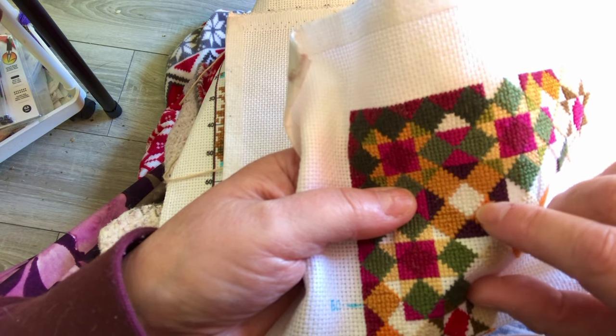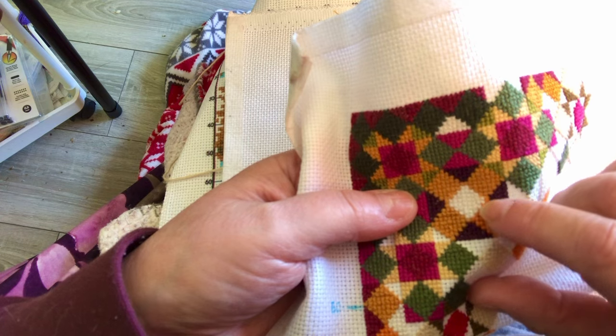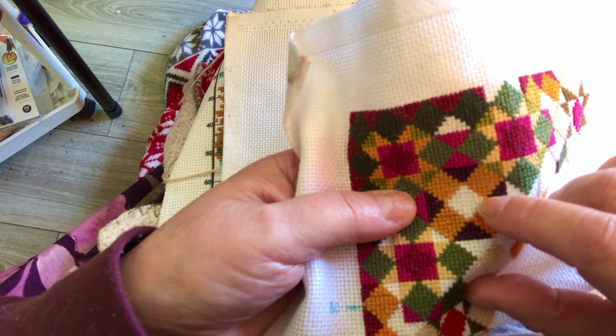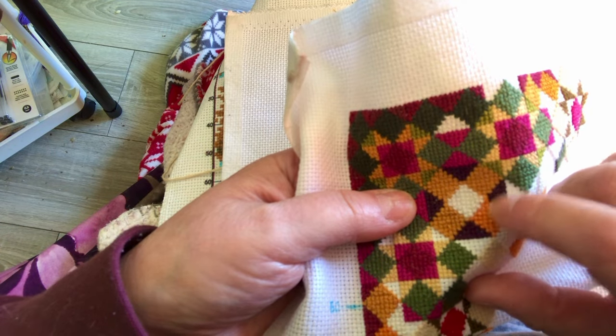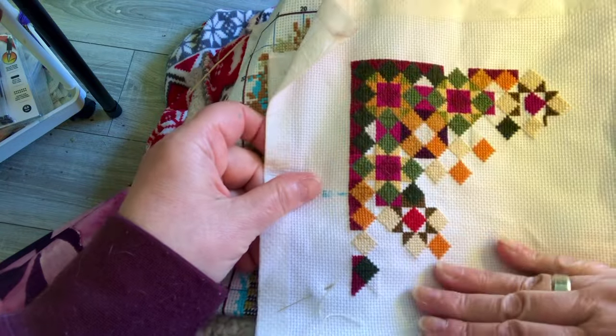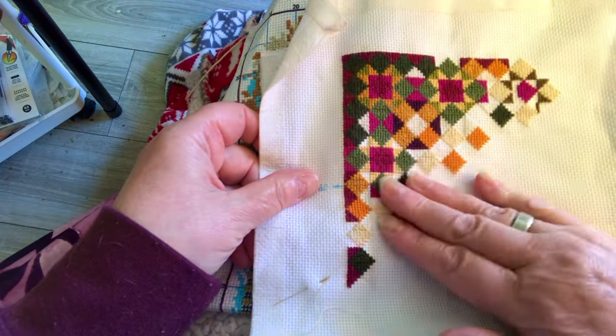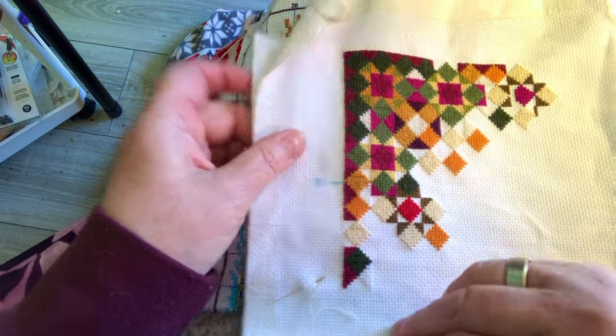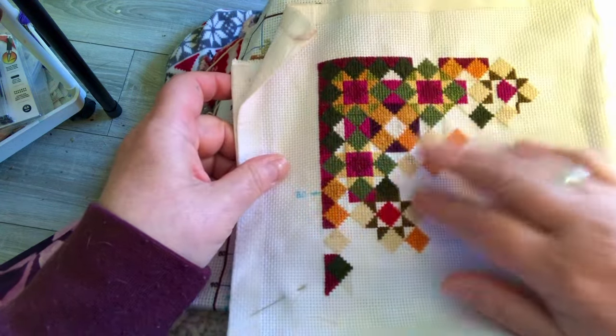I thought I put some of my stitches in an odd place, but I think they're okay — they just looked odd. That's what I'm going to work on today.